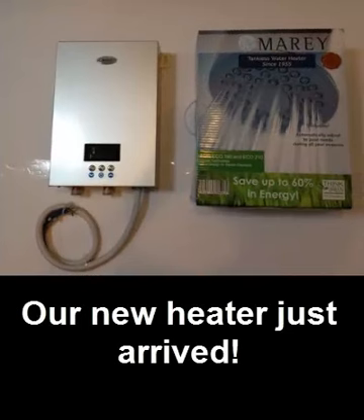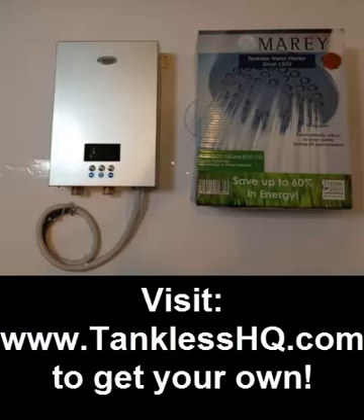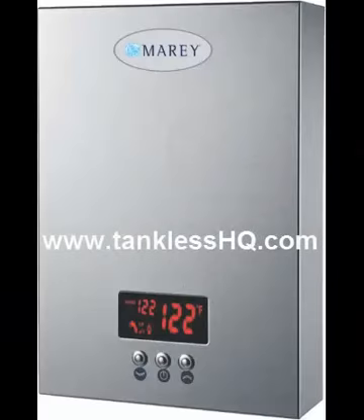We just got our latest one in — this will be the third one we're installing, so I had to take a picture of it. If you want yours, visit the same place we got ours: tanklesshq.com. You're going to find some pretty good prices there with quick delivery. It's free shipping on this particular unit, so get your Eco 180 today and save a lot of money.